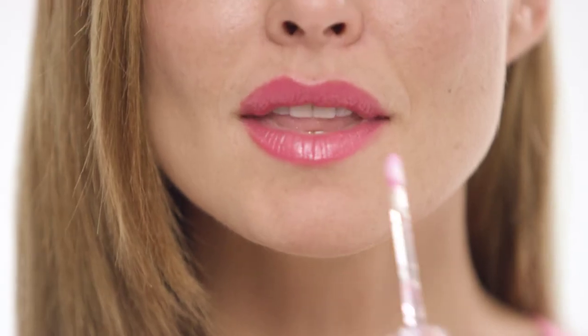Ready for a night out with your girlfriends or significant other, but your lips don't have the look you want? Use LifeCell's Lip Plumper to get the luscious lips you've always wanted. You can apply LifeCell's Lip Plumper on top of your lipstick.